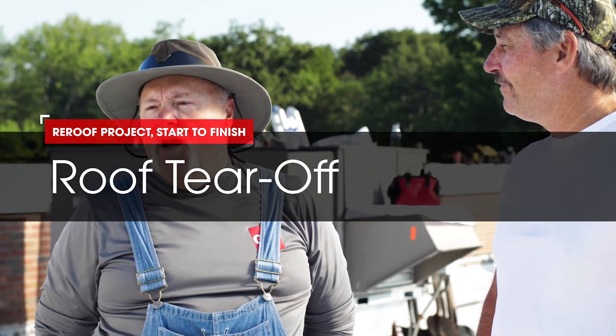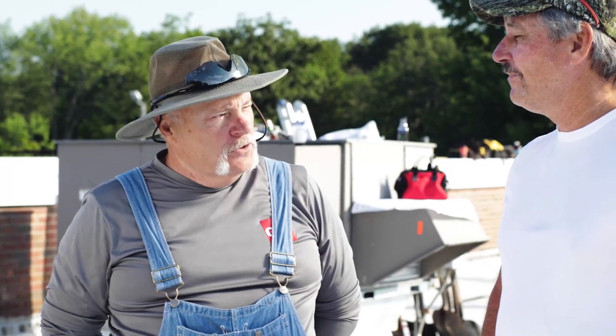Hi, I'm Dave. And I'm Wally. And in this segment of Roofing Array with Dave and Wally, we're actually going to tear off a roof.